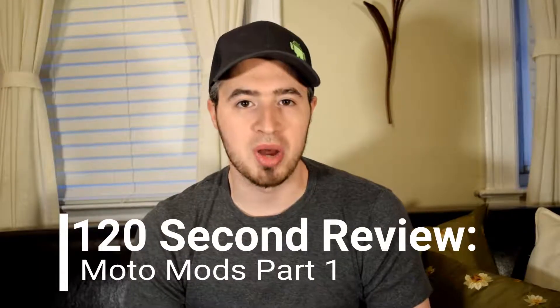You saw my 122nd review on the Moto Z2 Force and know that it has Moto Mod capabilities. Today I have several Moto Mods with me, so just how good are they? Now it's time for our 122nd review on the Moto Mods.